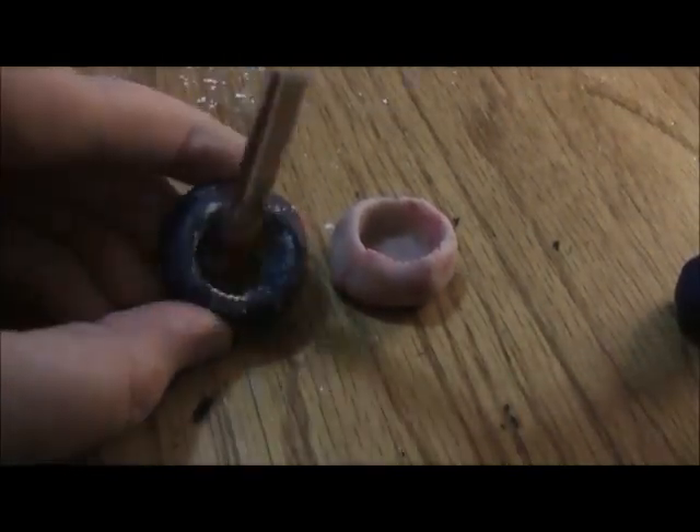I decided to show you the clay one again because I was actually pretty quick with that one and I just wanted to show you again. So that's the bottom of that one, and that's how you do it.